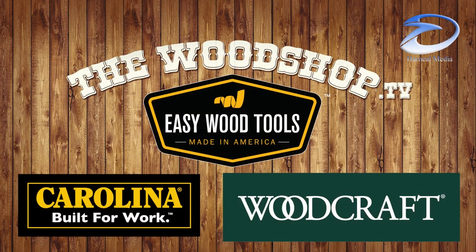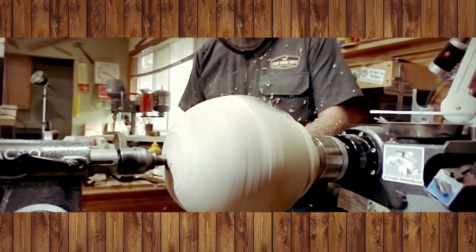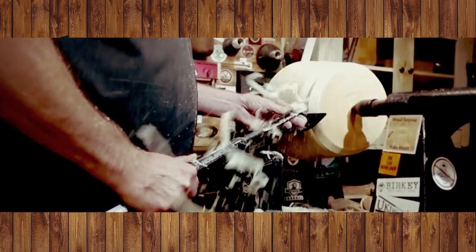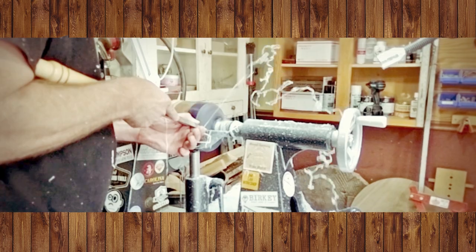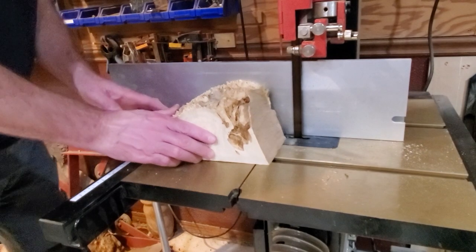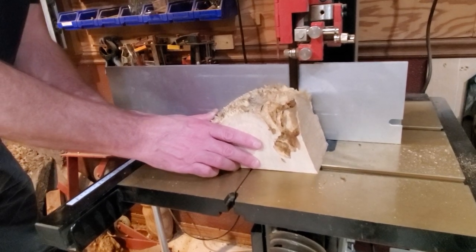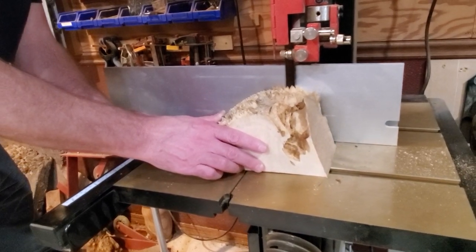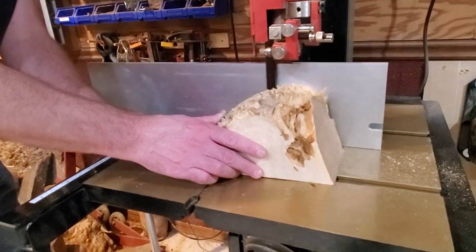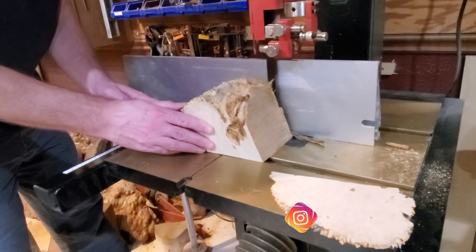Help support the companies that support our community. I got this piece of wood from Trevor at Worldwide Burls last year. This particular piece I've been cutting little chunks off and got to a point where it looks like half a heart. So I've been saving this one for a couple of months now for a Valentine's Day project.